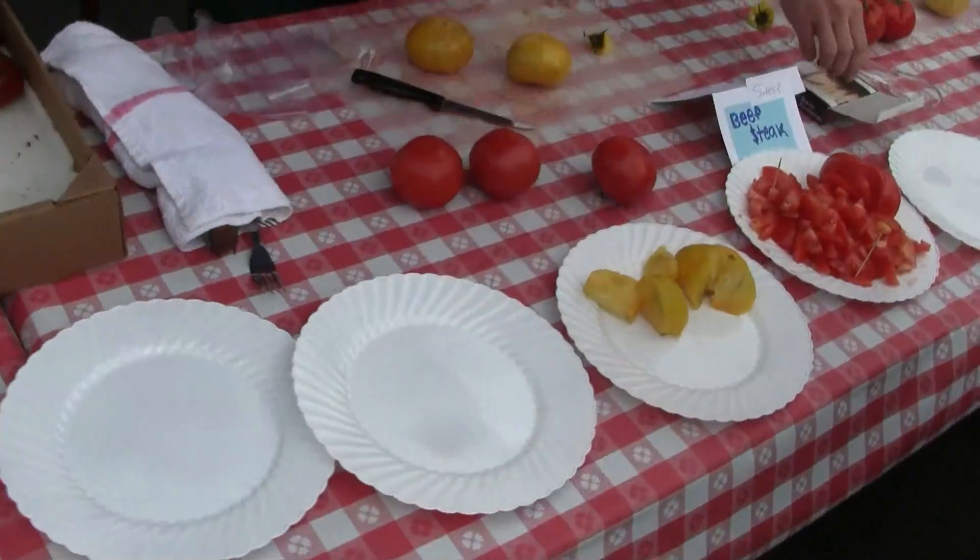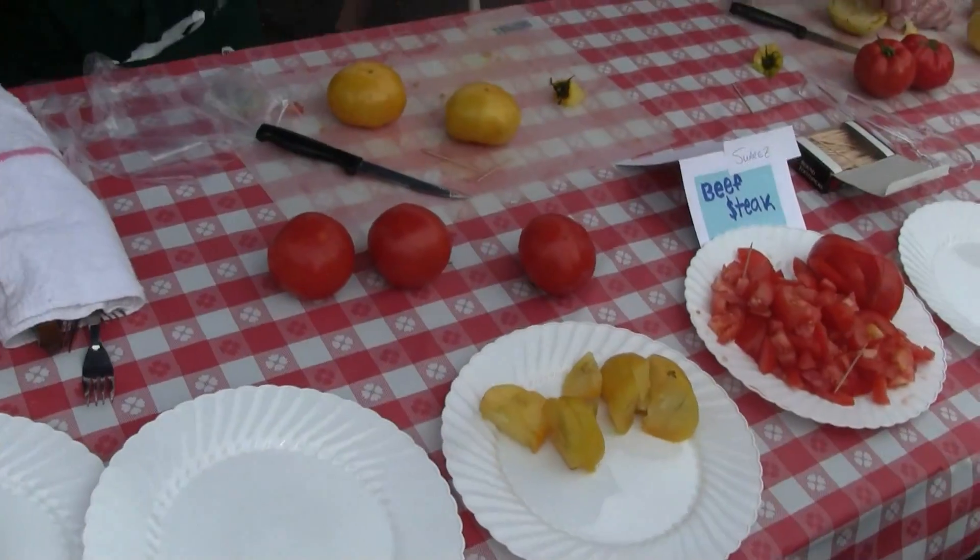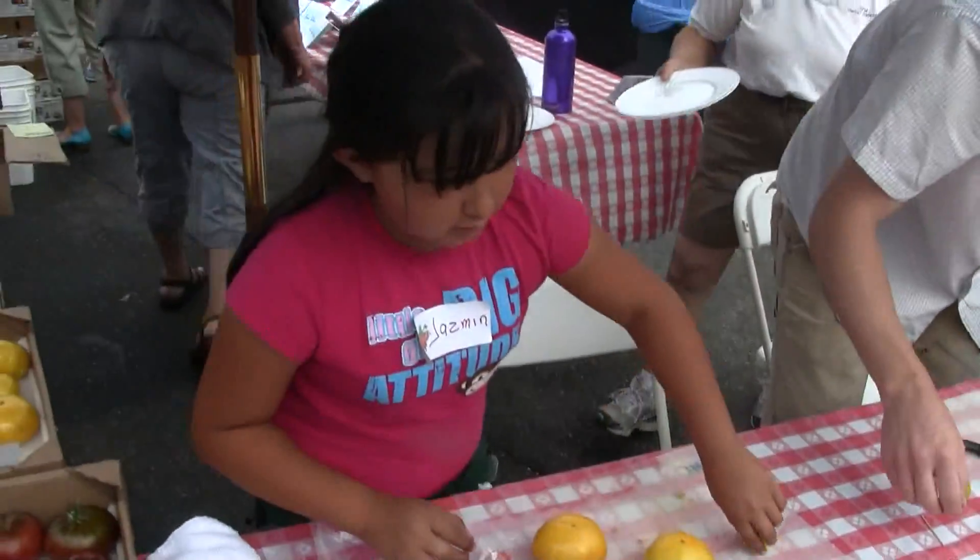This is the striped zebra — yellow zebra, I mean. It's very sweet.